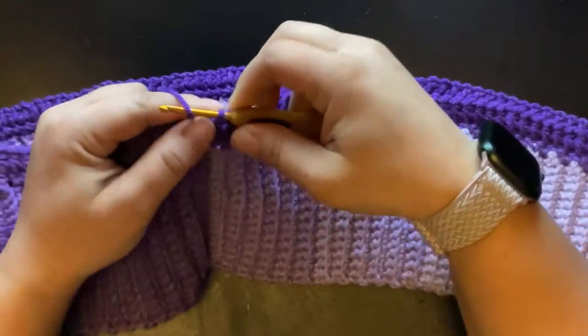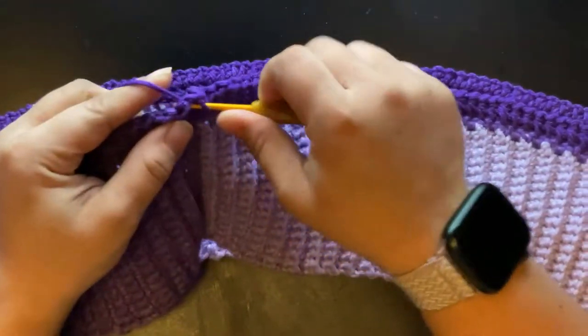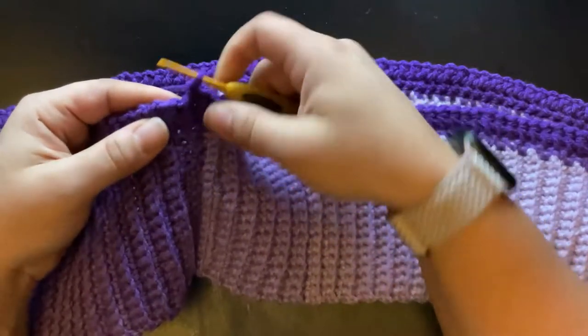Round three: chain one and one single crochet into each eye of the star stitch. You're going to continue rounds two and three until you have reached the crotch area.